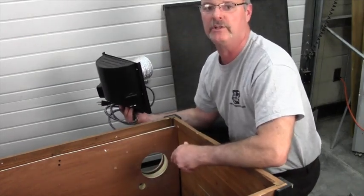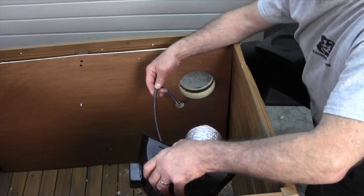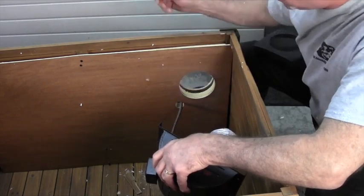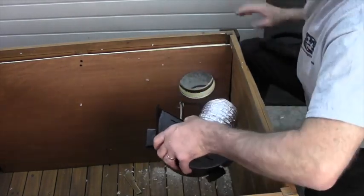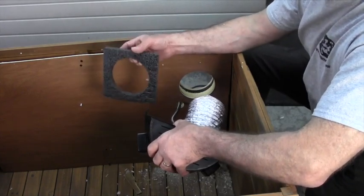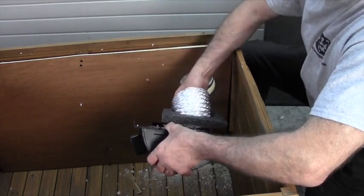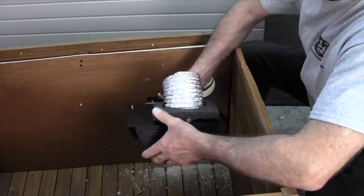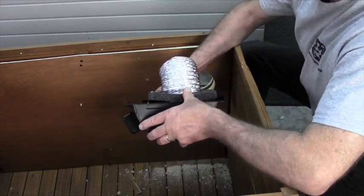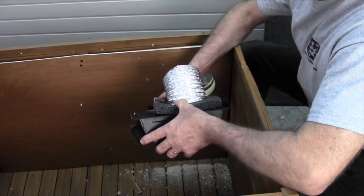I've now fed the spring-protected cord that comes standard with all of my products through the inch-and-an-eighth or inch-and-three-sixteenths hole. Before I go too far, I want to take this piece of foam. The purpose of this is something we've added to make the product even better — it goes over the vent tube on the Heat and Breeze side and provides a complete seal so no bugs can get through the hole to bother your pet.